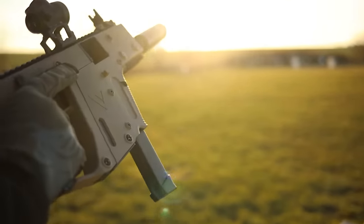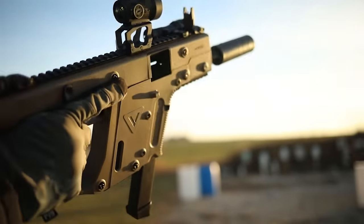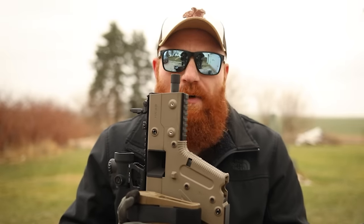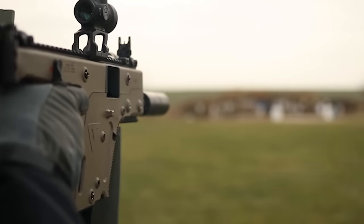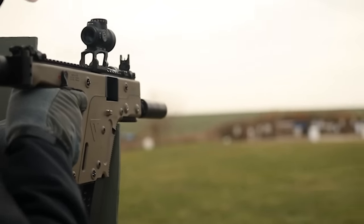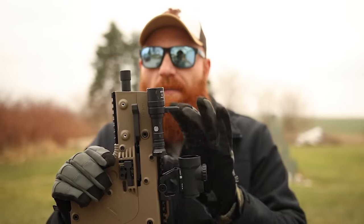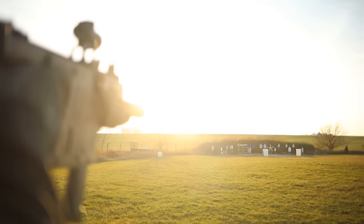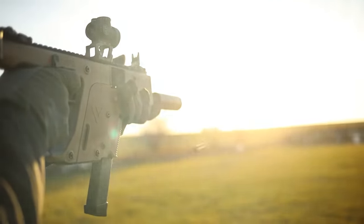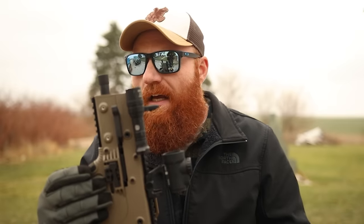We have a folding charging handle right here which is relatively easy to use. It comes with a threaded barrel — we ran it suppressed for about 200 rounds and had no problems at all with subsonic ammo, which is awesome because that's how I prefer to run sub guns. We have a SureFire Scout on top, which does fit, but I'd probably recommend a pistol light because of the limited rail space up here. That's something you're going to have a problem with on all sub guns like the MP5K or CMMG Banshee in the five-inch — limited rail space because of the limited barrel. If you're running a suppressor, you could use an extended mount like one of those Thorntail mounts from Haley Strategic.